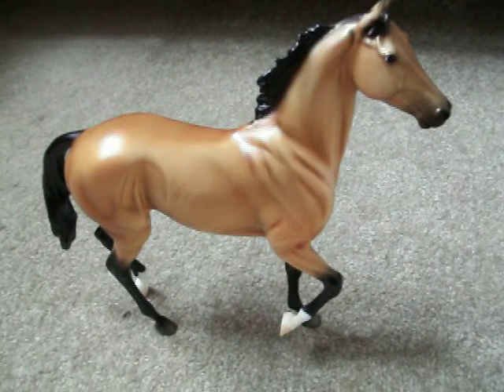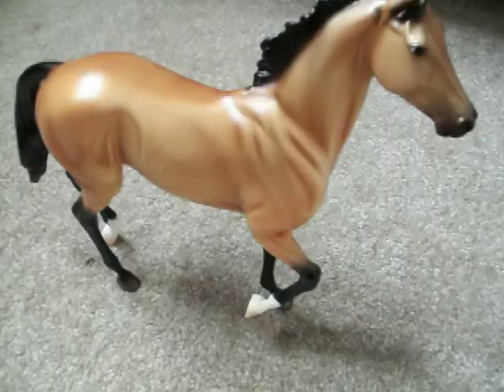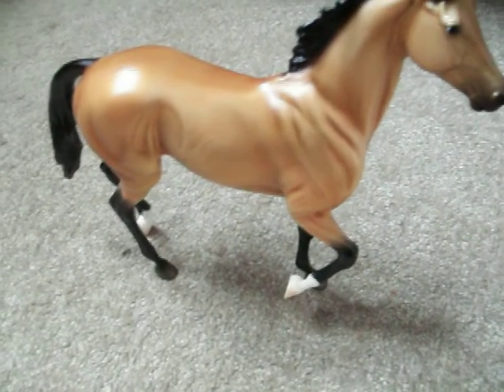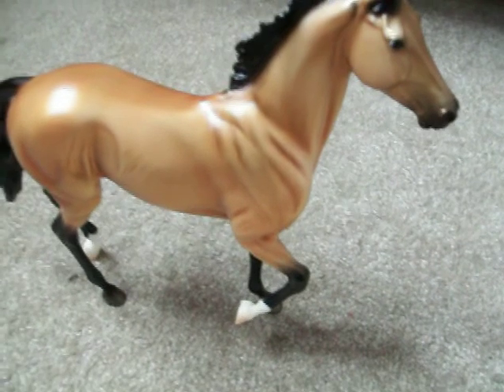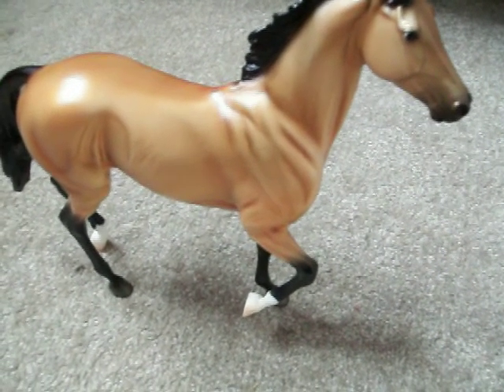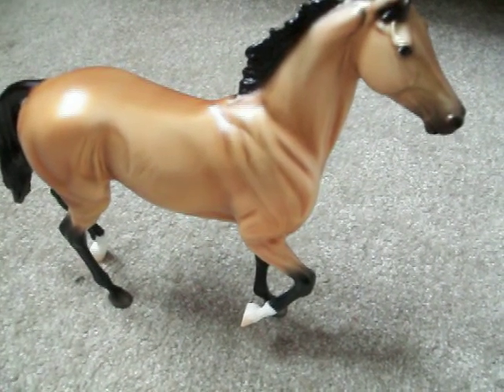Hi guys, this is my video for the second Breyer I'm getting. I know I posted a video saying I was going to get Desperado, but I got to Greenhawk and I saw him. I'm not sure what the original mold is called, but I'm going to go with the Athlete Alex mold. This one's the Akil TK, if I'm pronouncing it properly. I saw him and he's my favorite mold, so I decided to get him instead of Desperado.